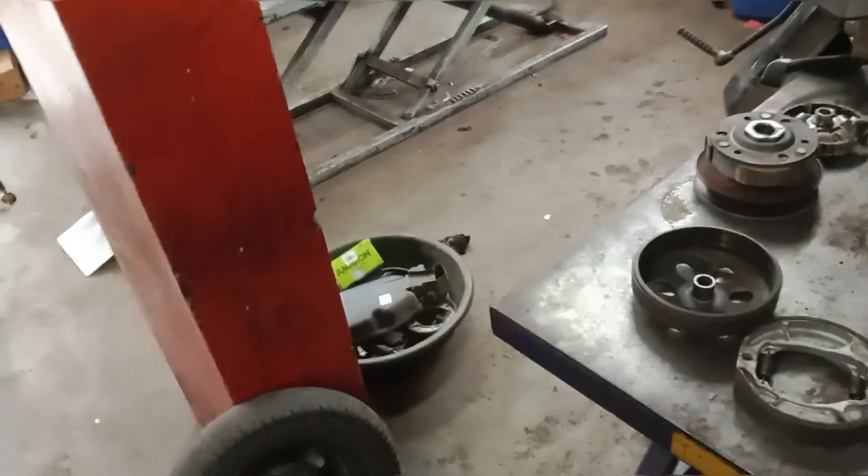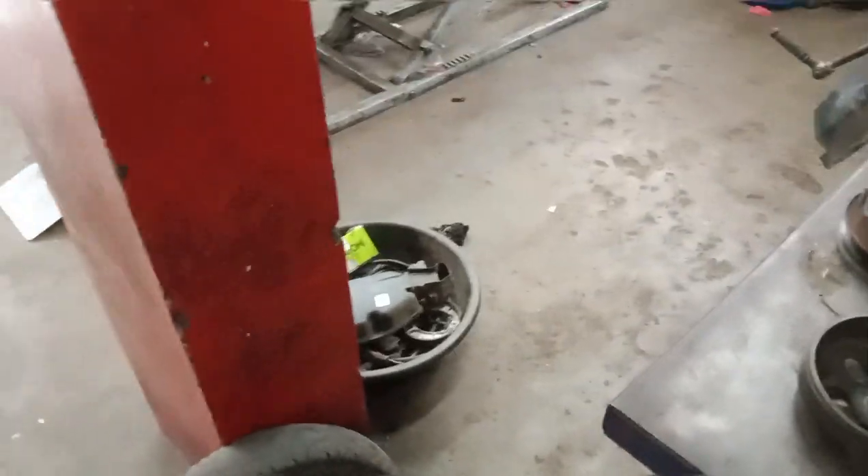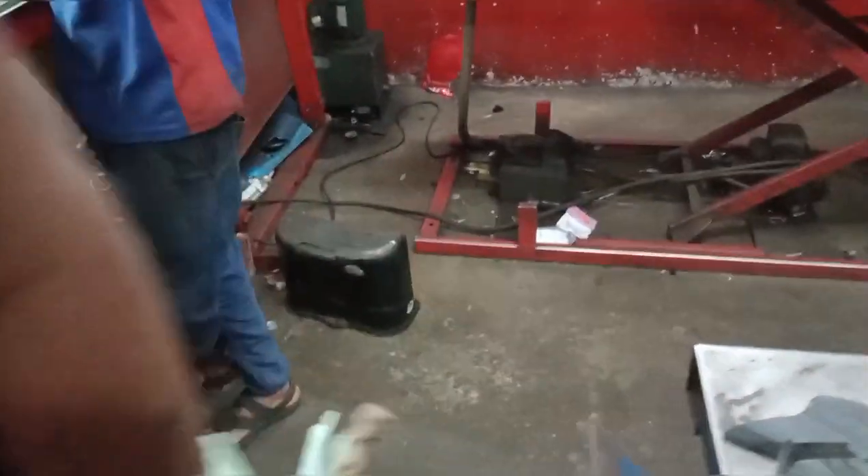We have checked the tire condition front and back — the tire condition on the Sopra model. We have a tire rotation on the front as well. It is a straightforward process.